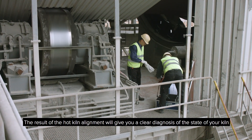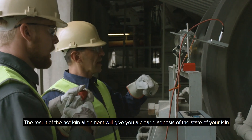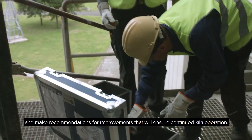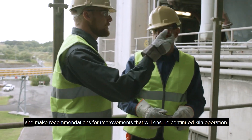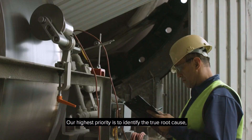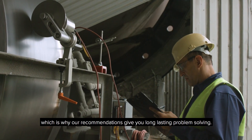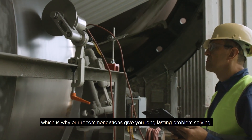The result of the hot kiln alignment will give you a clear diagnosis of the state of your kiln. We will give recommendations for improvements that will ensure continued kiln operation. Our highest priority is to identify the true root cause, which is why our recommendations will give you long lasting problem solving.